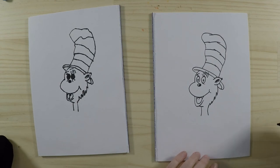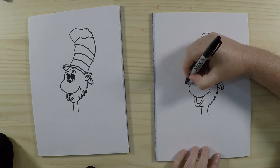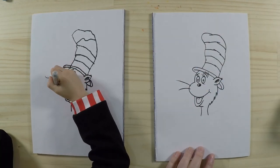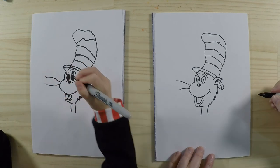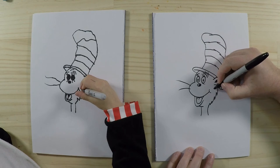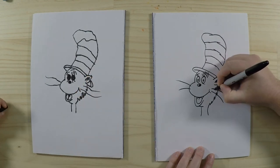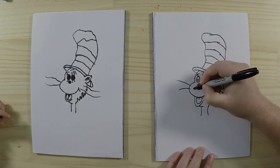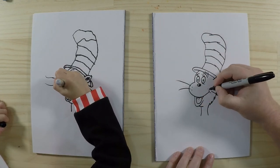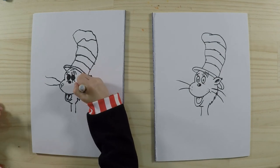Okay, let's do his whiskers now. He's got two on each side — they're quite long, sticking out like this, and then another one. We'll do it on the other side as well. Just like a real cat. And next to the whiskers we're going to put two little dots there on each side.